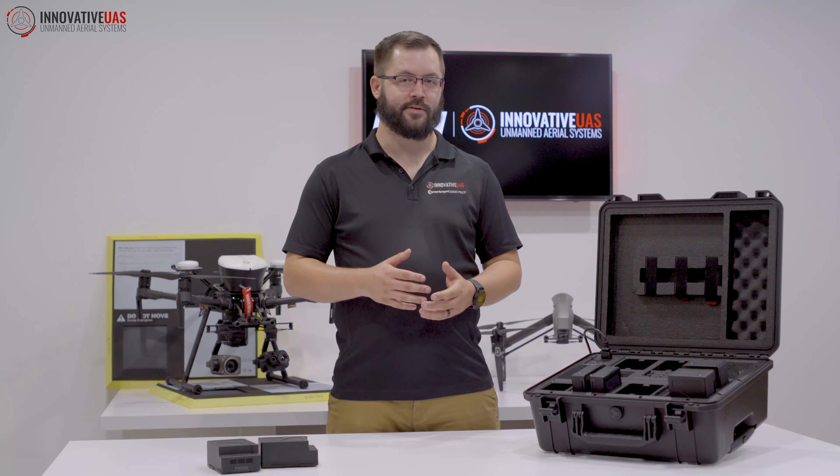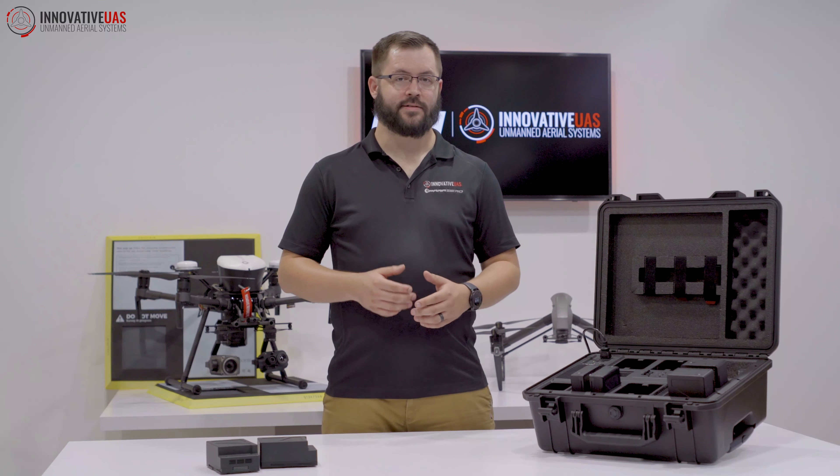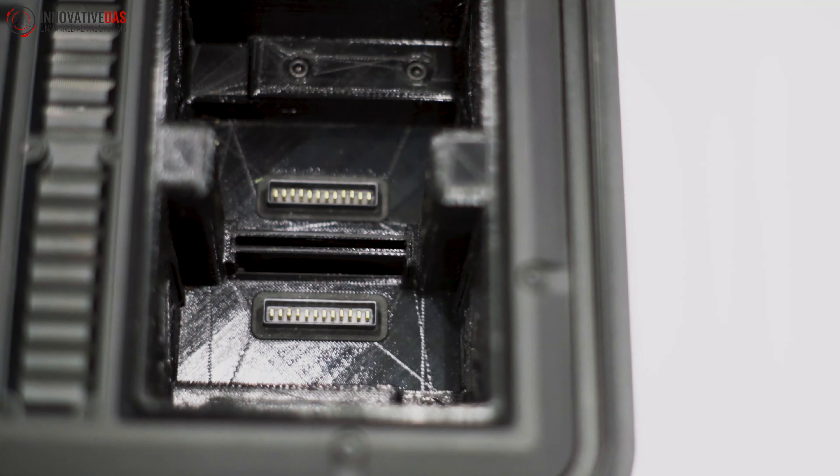We designed imprinted housings that will accommodate up to four TB55s. We made them from an impact, heat, and UV-resistant polymer, while still incorporating the active cooling from the battery station.